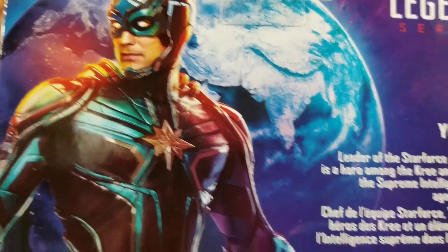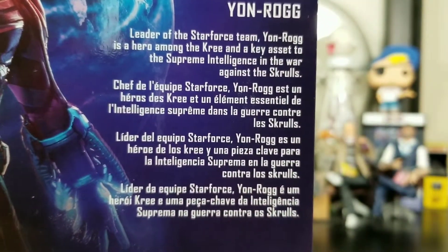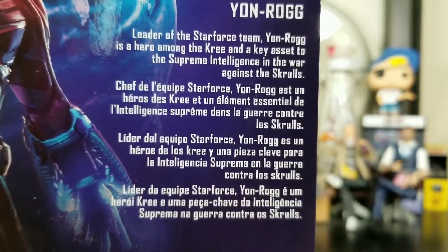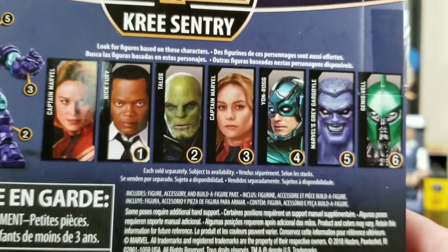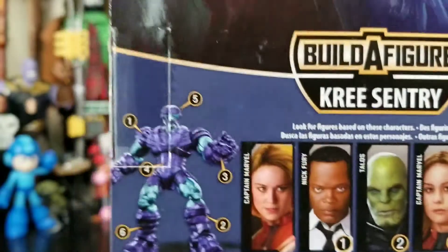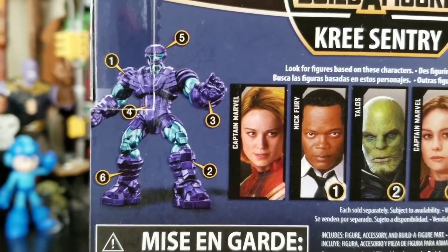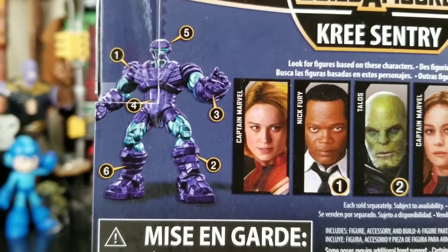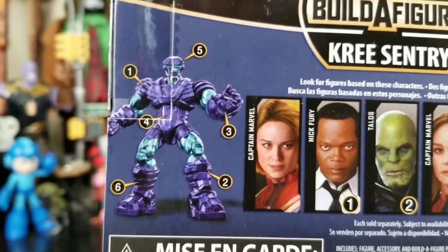It is the same imagery on the back, looking great, and we get some read-up information — feel free to pause if you'd like to read that. We get everybody from the wave listed here, and all we have to do is collect the comic figures to build up the Kree Sentry, which from the image just looks so plain. I'm really hoping that he's cooler once he's fully built.